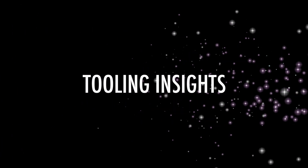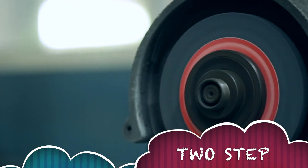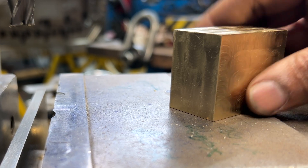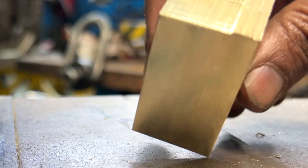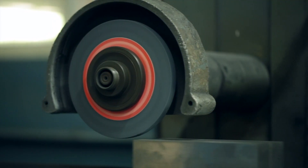Welcome to Tooling Insight channel, your go-to source for insights and tips on the latest machining techniques. In this demonstration, we will show you how to machine all six sides of a raw cut stock using just two setups, while still leaving enough material for later grinding.